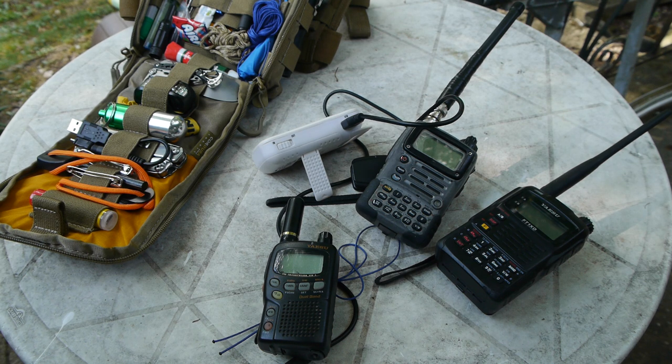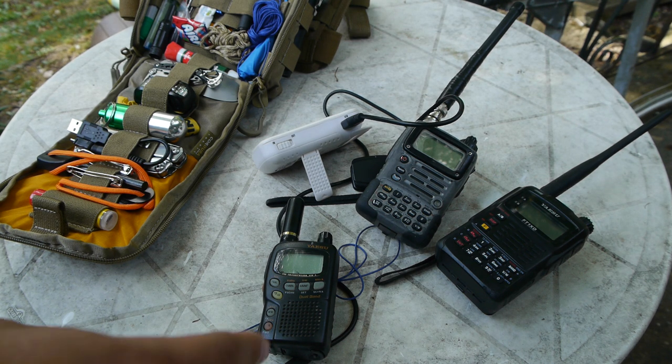Hello and welcome. Today we're going to be going over my favorite small micro HT, the VX1R.